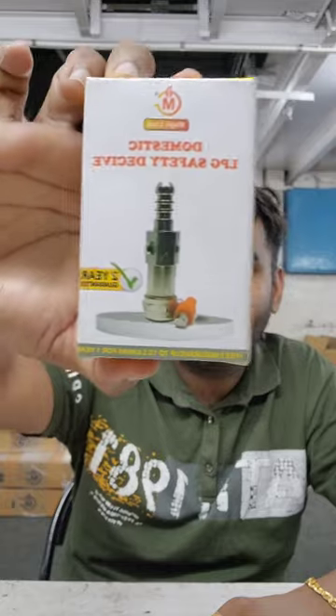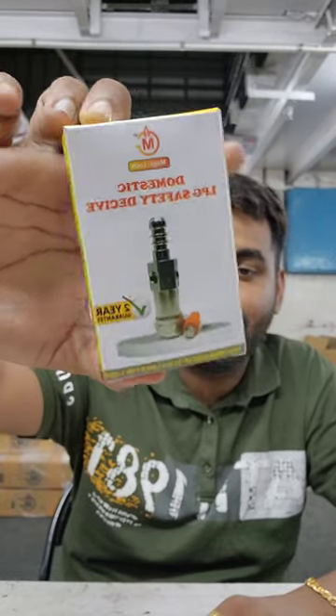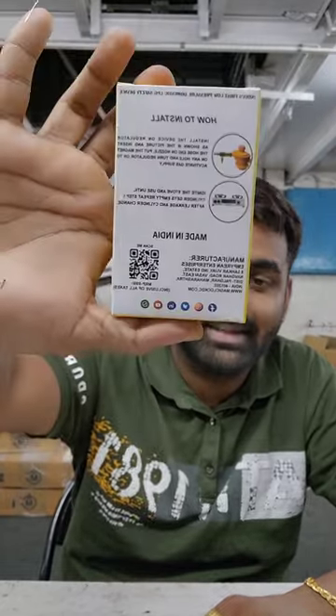Welcome to Magic Lock, this is Zubin. In this new video we are going to learn how to install the Z plus domestic gas safety device on your regulator and cylinder. This is the packaging — this is a Z plus gas safety device.